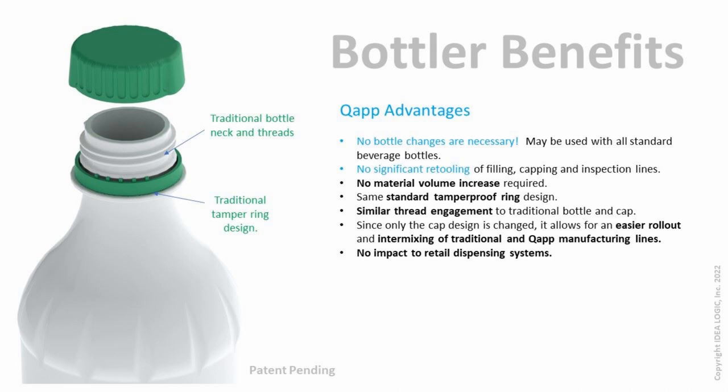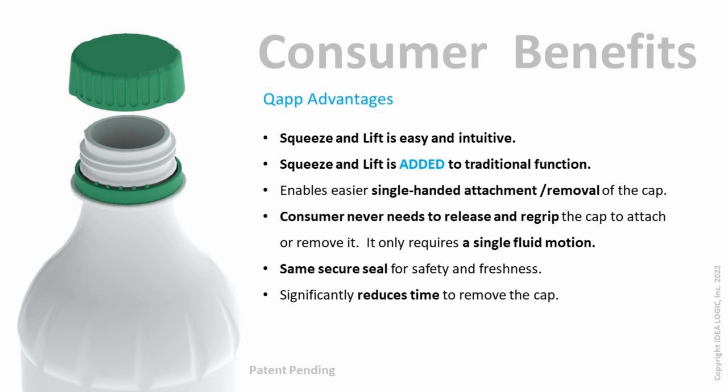In addition to all these user benefits, the cap design requires no changes to the existing bottle. With changes limited to the molded cap only, it will allow for a seamless manufacturing transition that requires very minimal changes to filling and inspection equipment.